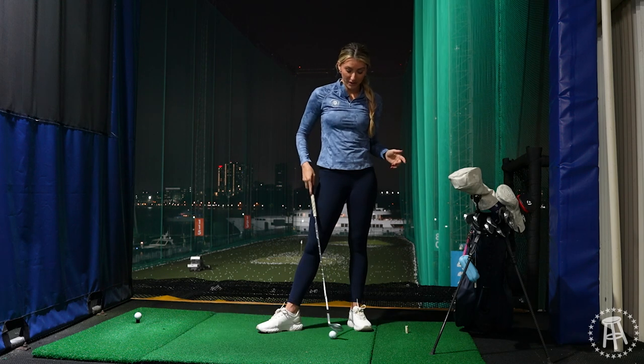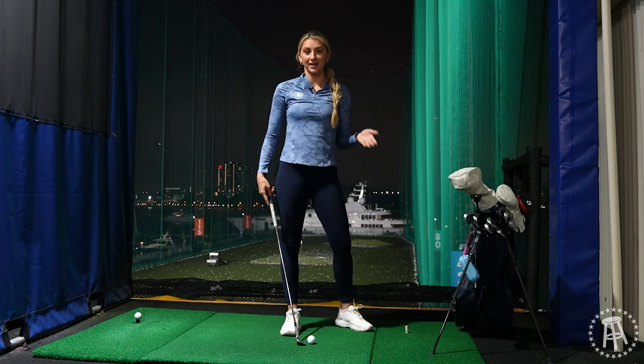What's up guys? We are back with another episode of Amateur Hour. This week we're doing my club distances. We're gonna go through every single club in my bag and see how far I hit each one. I'm gonna hit three shots and do an average of all three.